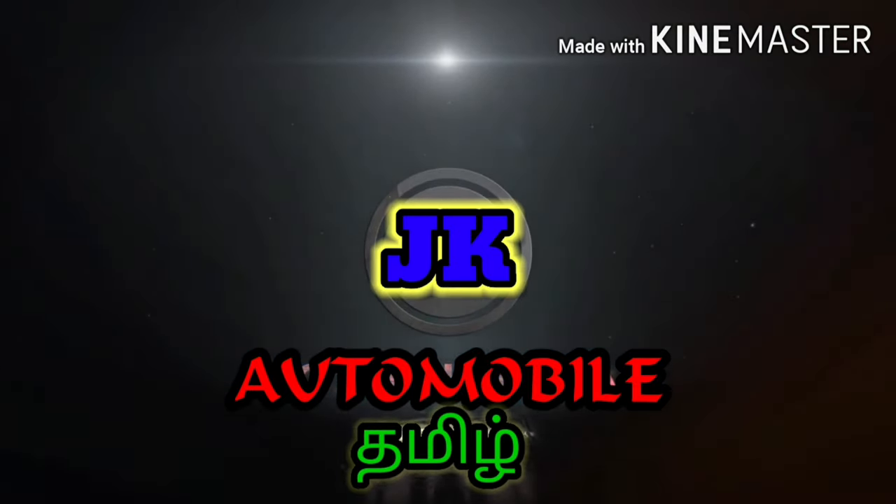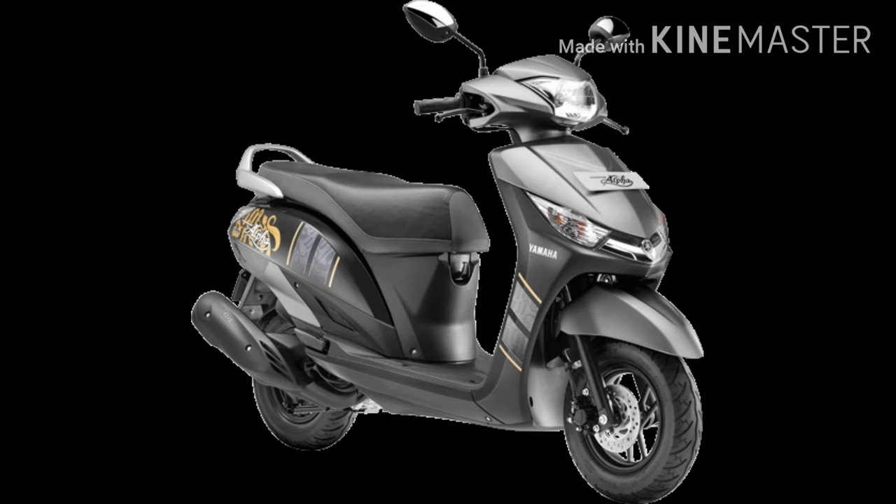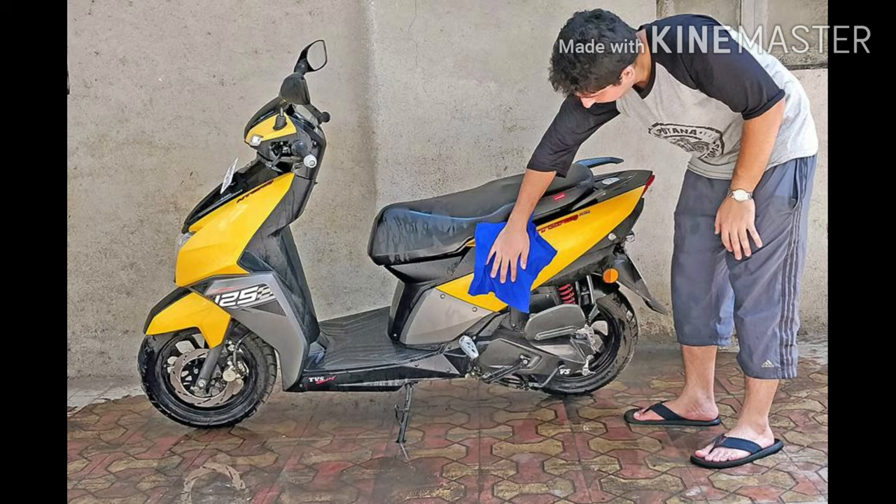Welcome to JK Automobile Tamil. Hi friends and viewers, let's talk about the maintenance of a scooter. First, maintenance is the maintenance of your own engine, and the maintenance is very easy. If you do not know the maintenance,